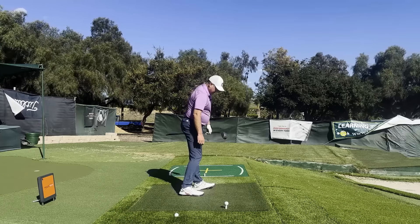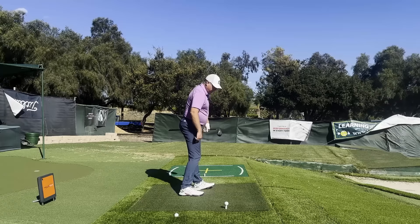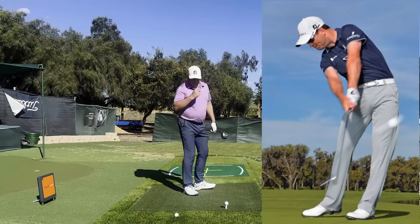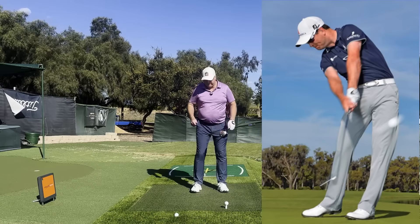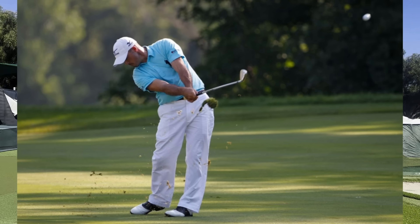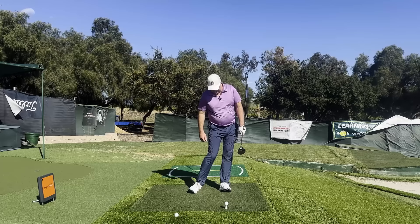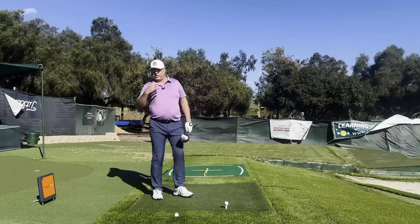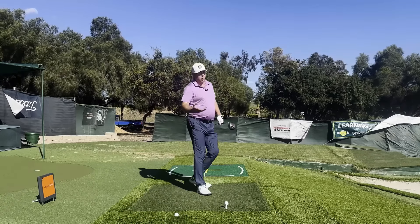I've also got my toe up in the air a little bit as the weight is favoring the heel half of my foot. Look up some photos of your favorite players at impact and you're going to see left feet — or front feet — that look kind of like this.